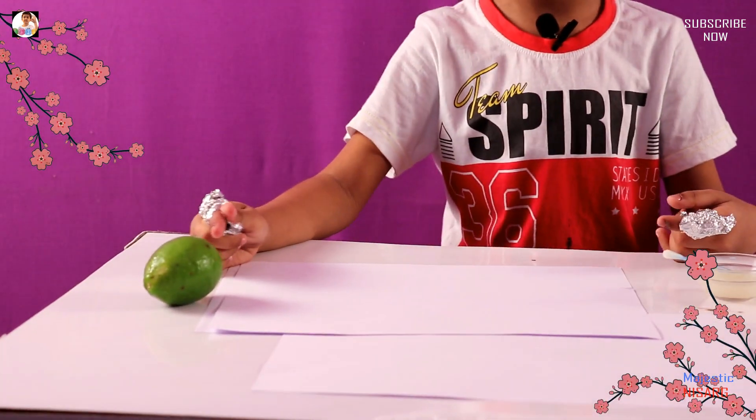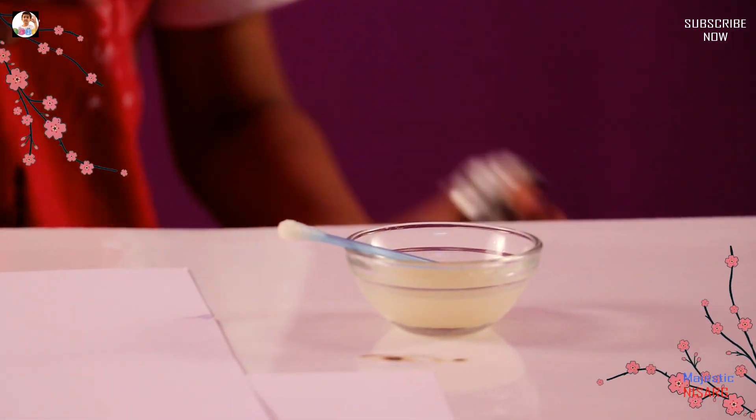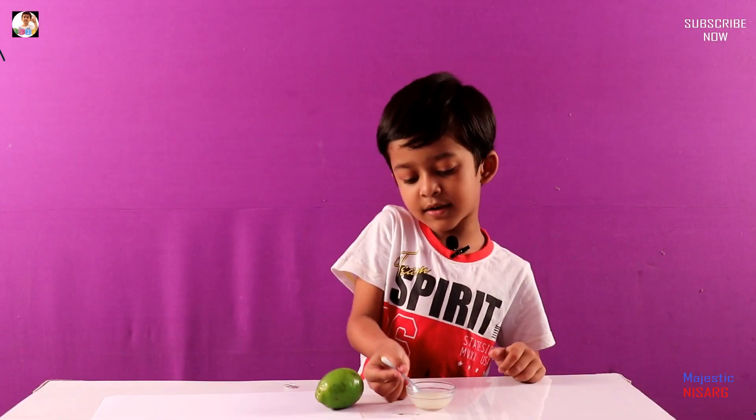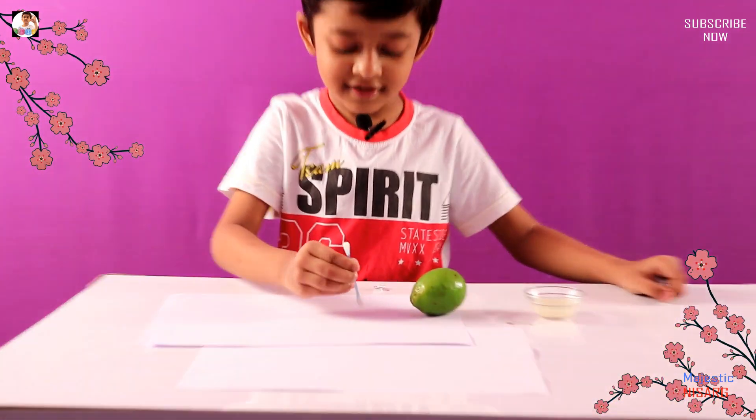So you need lemon, and you need to put it in there — lemon squeeze. This is the lemon. It already has lemon, so let's try it.